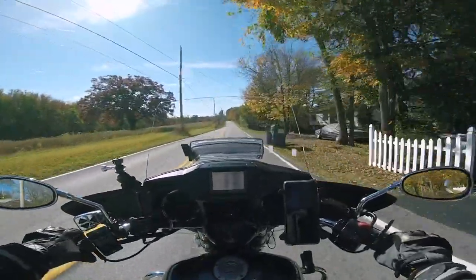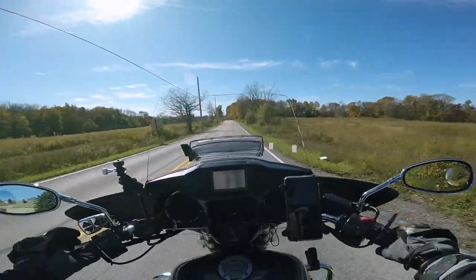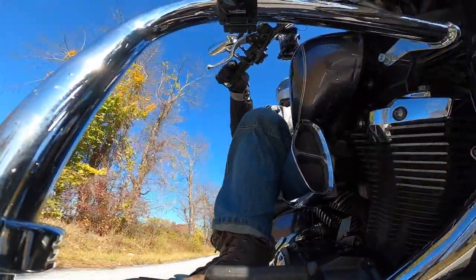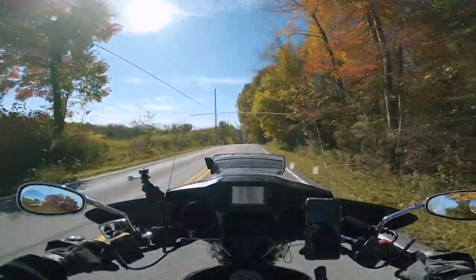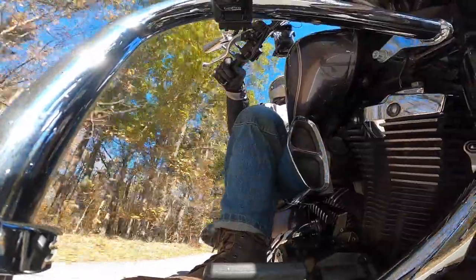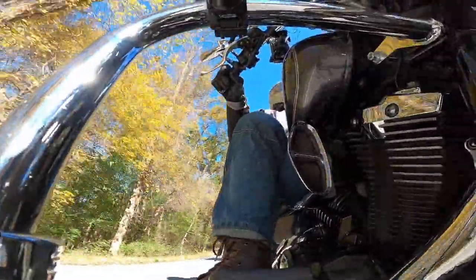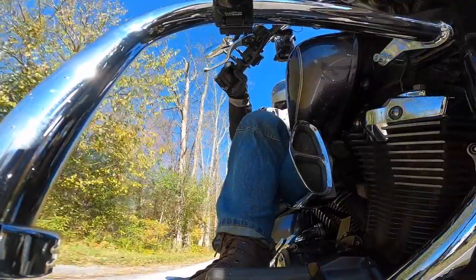I got a new camera — the GoPro Hero 8, you can see it down there. I figured I'd play around with it a little bit. I've got the Session up here right now, but I'll mix it up and try some different angles, just doing something a little different for the fun of it.